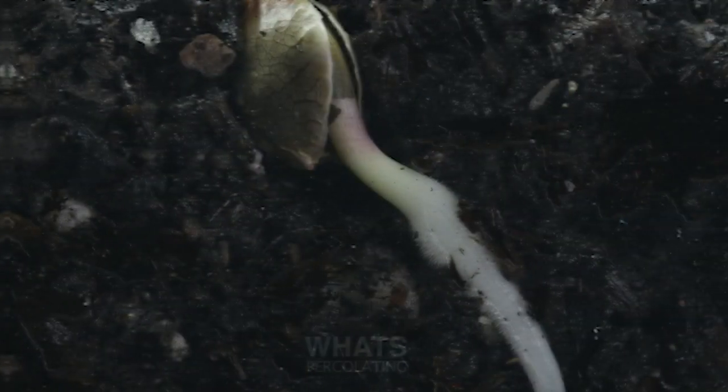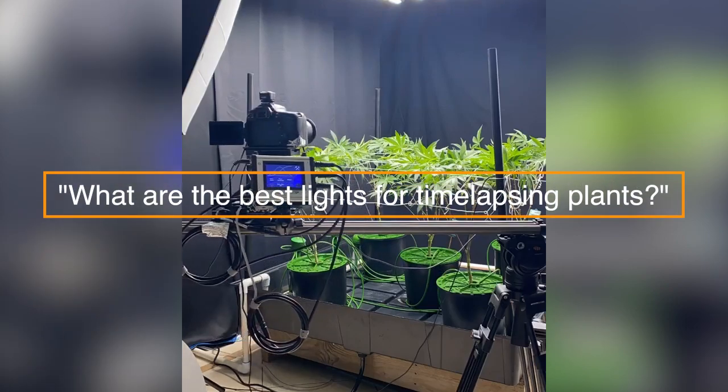What's percolating guys? Chances are you've seen one of my timelapse videos. People always ask me what are the best lights for timelapsing plants? I put together a list starting at $16 all the way up to $1,300 covering my favorite lights. Let's get right into it.